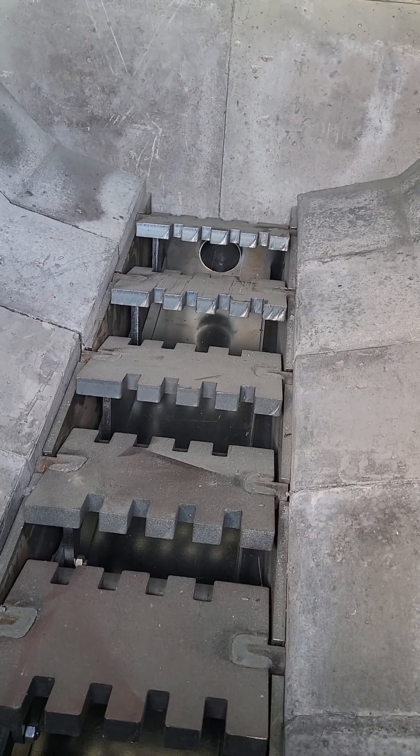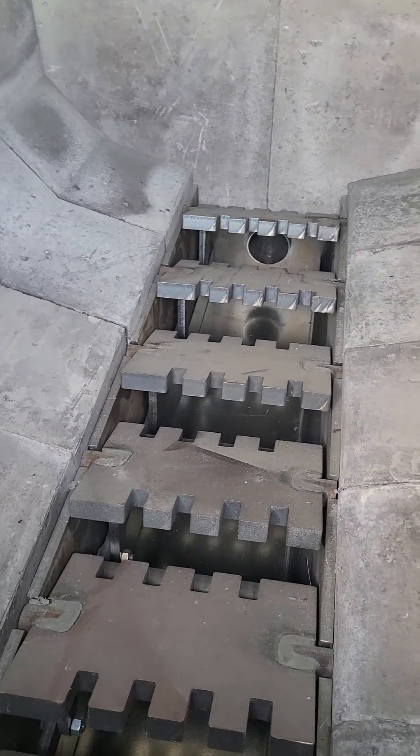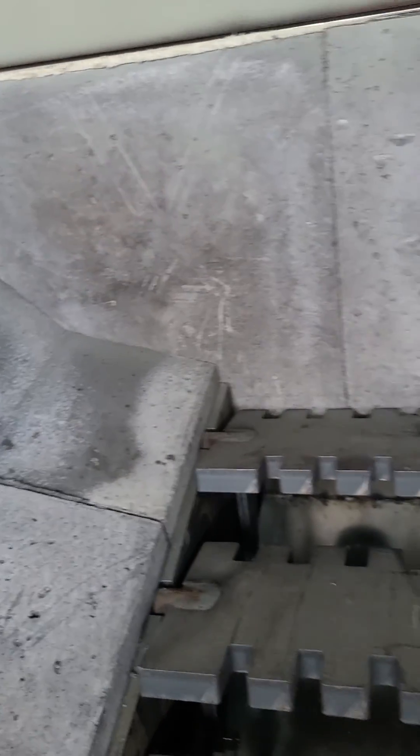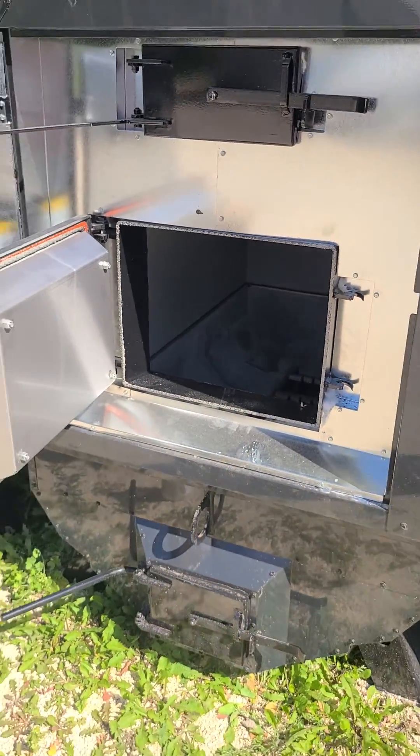That's the shaker grate in action. Now on the front face you will see the secondary air combustion feeding the front face of the fire to give it even secondary combustion. So there you go.